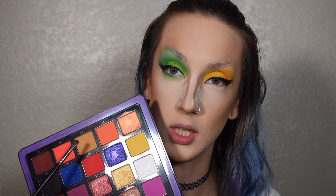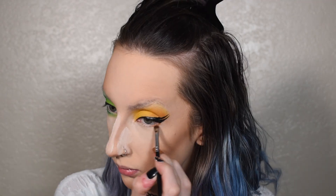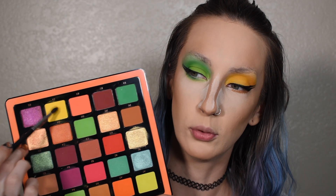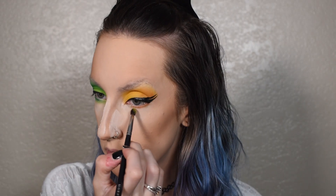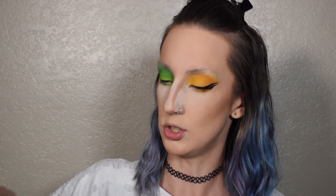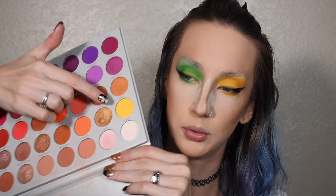Wiped off all my brushes. Back into that same flat brush, going into the shade E3 — we're going to do the same thing on the other eye. And then into the shade E4 to start blending that out. And then back into the Jaclyn Hill palette into No Joke, just to finish blending it out.